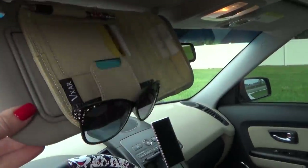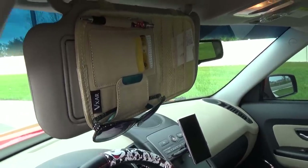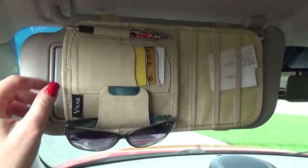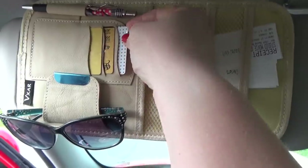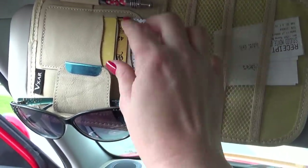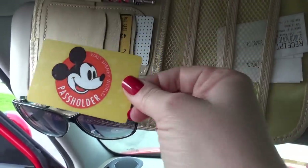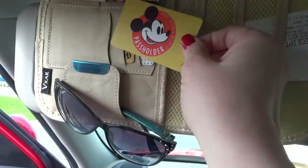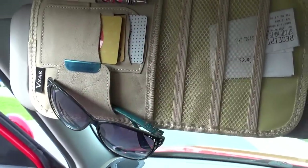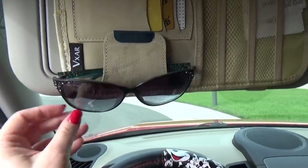Another thing that comes in super handy is my visor organizer. This can hold a lot of stuff, but right now I just have a little pen, some spaces for cards like gift cards, and my annual pass so that's ready to go. It's also the perfect place to put receipts or papers you need to hold on to. You could also put CDs in there. And of course I also have my spare set of sunglasses here as well.